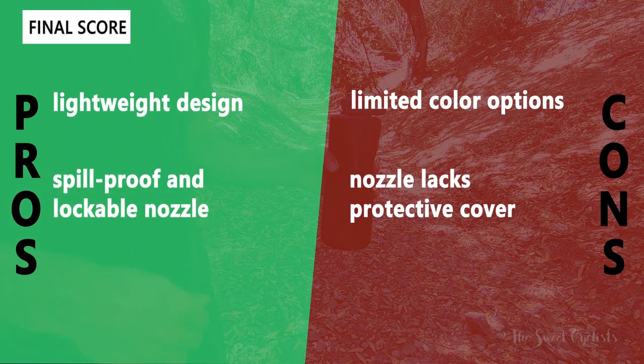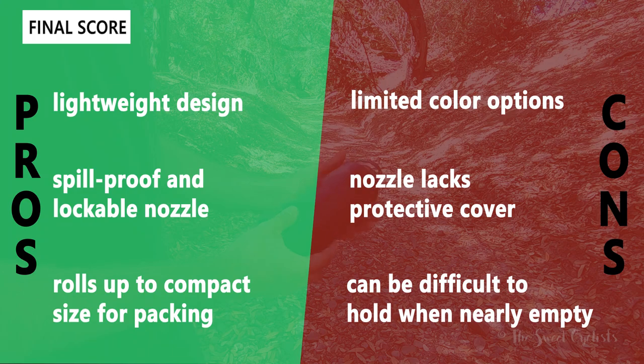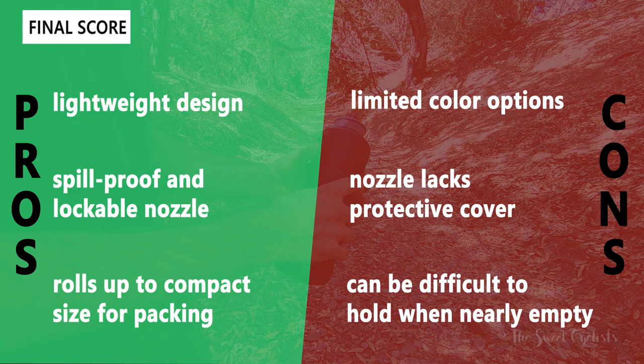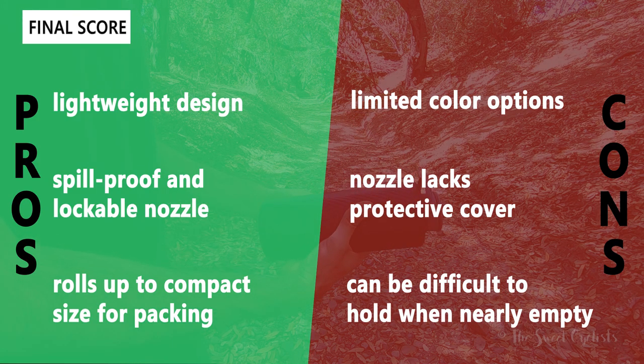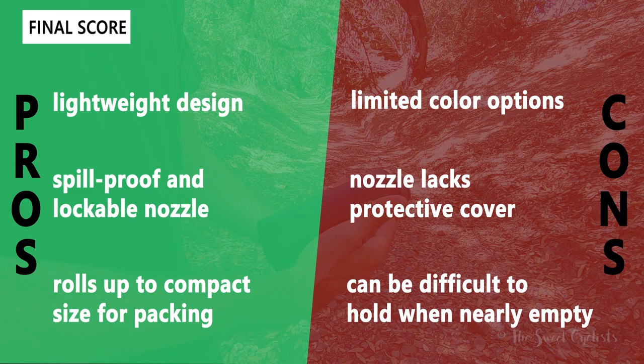Now let's go over the pros and cons for the Flux 1 liter. What we like about the bottle is the lightweight design — it gives you one liter of capacity without the bulk of a traditional rigid bottle. The nozzle is also lockable and spill-proof, which is a nice combination of features you don't typically see together. The ability to roll it up gives it a really compact size that's great for packing, whether you're going hiking or traveling.